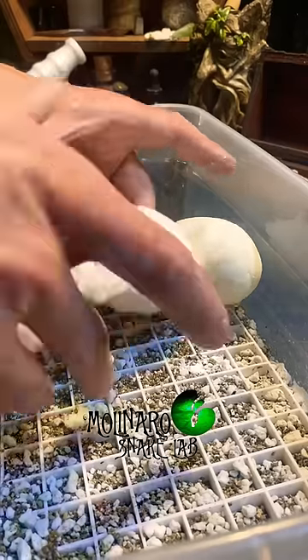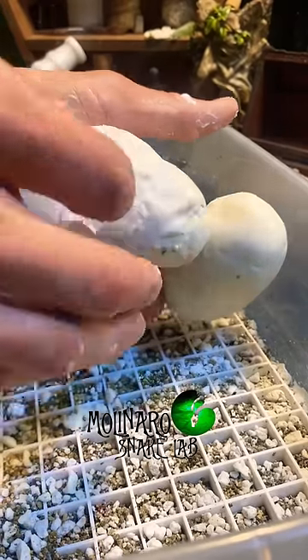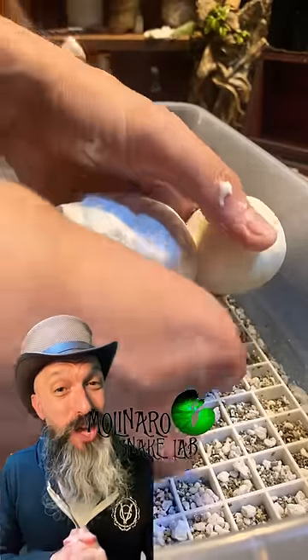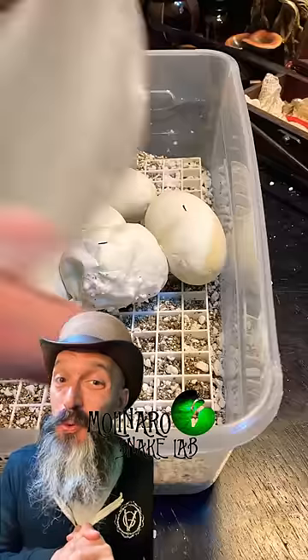I added a small piece of paper towel to give the glue something to stick to, and then I added a few more layers of glue. I am very disappointed with myself and I'm not sure that this egg is going to make it another 25 days.